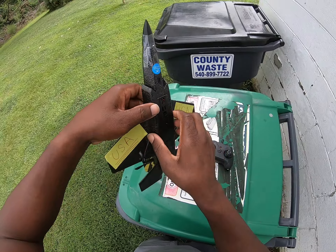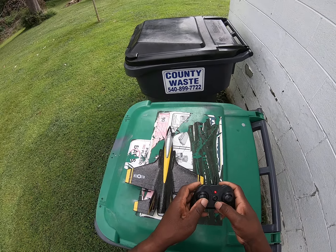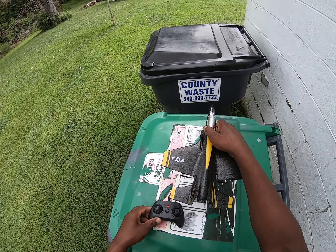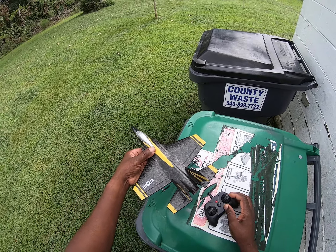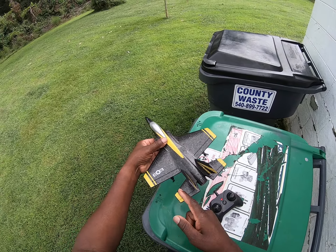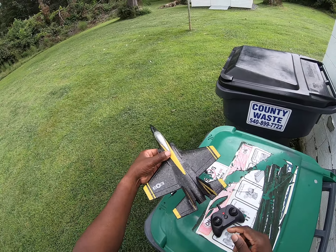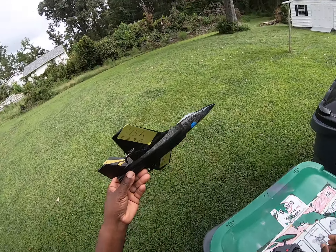Turn this on — down, up, down — now she's ready. Keep in mind, if you don't have the landing gear on, either stick will make the motors move. When you flip this side, this motor right here will pull and this motor backs off. You go to the opposite side, this motor pulls and this motor backs off.